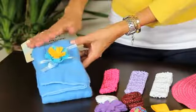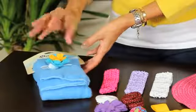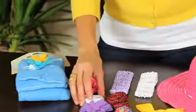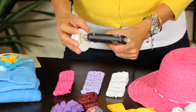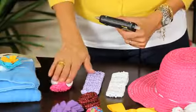Now you have a very nice blanket with a little something over there. Now we are going to glue the rose — excuse me — and we are going to put the first one, the white one, on the pink headband.